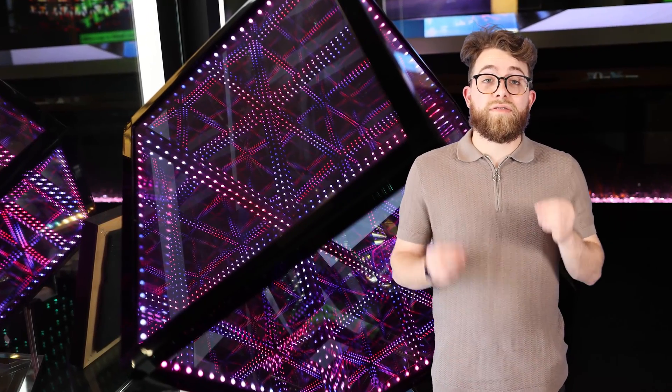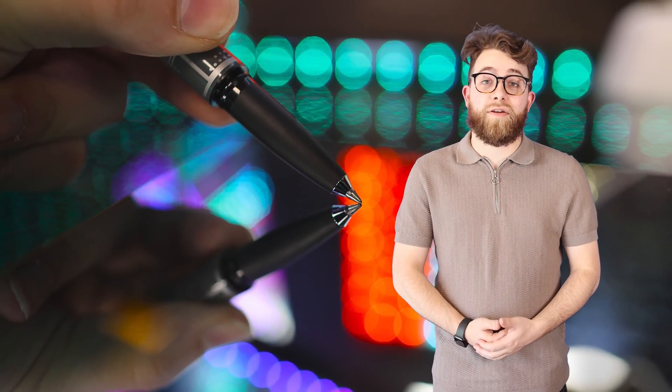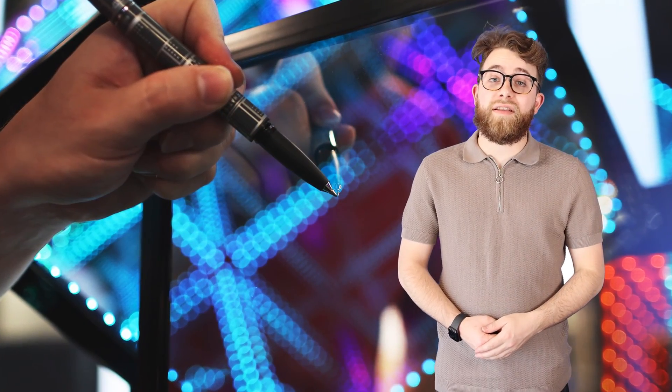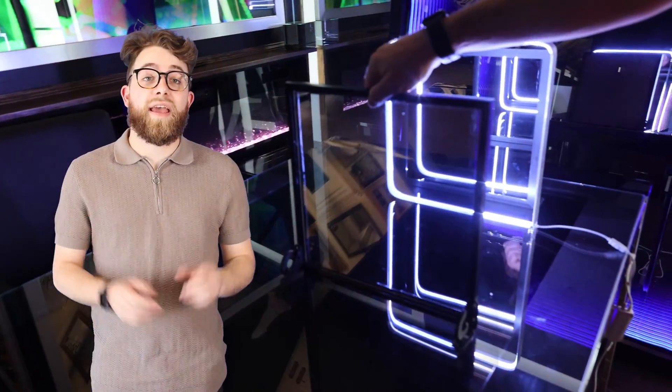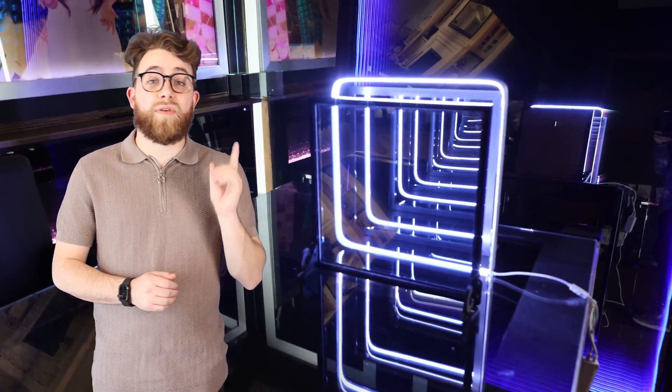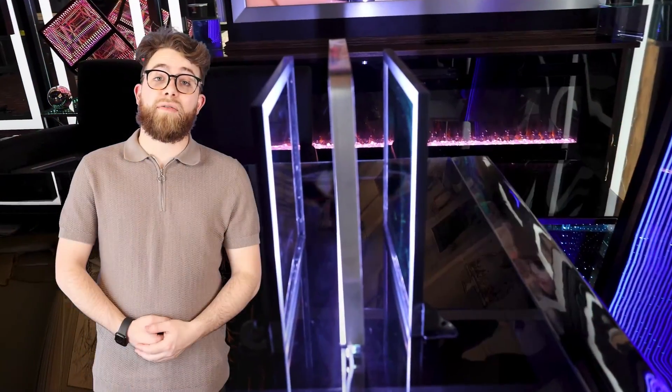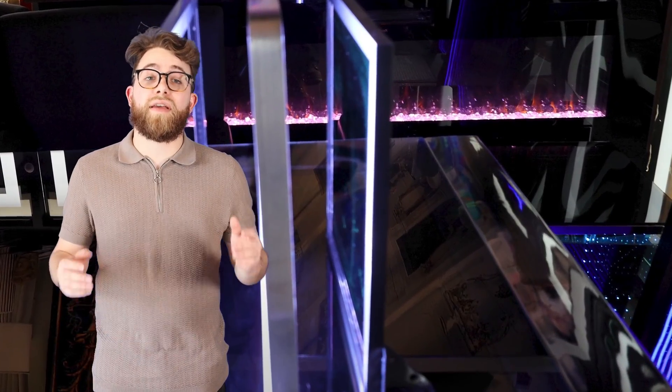To create an infinity mirror, several key components are required. A glass two-way mirror is an essential element, as it creates the illusion by reflecting the light back and forth between the mirrors. It is made of glass with a special coating that allows it to be both reflective and transparent. LED lights play a crucial role in an infinity mirror, providing the necessary illumination for the illusion to come to life. These lights are typically placed behind the two-way mirror, creating a stunning visual effect. A standard mirror is placed behind the two-way mirror and helps to amplify the illusion by reflecting the light and creating the appearance of infinite depth.